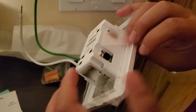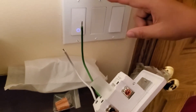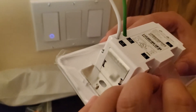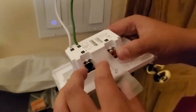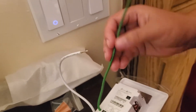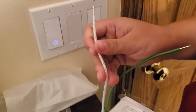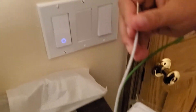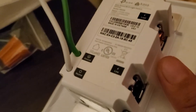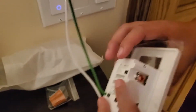The neutral is white and green is ground. The difference between a single pole and a dimmer switch is that for a single pole you just have two black cables — one for line and one for load, and it doesn't matter which is which. But for a dimmer switch it actually matters, so you need to find the correct line and load and connect them to the right terminals.